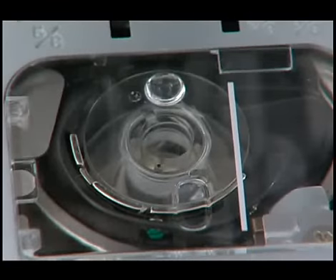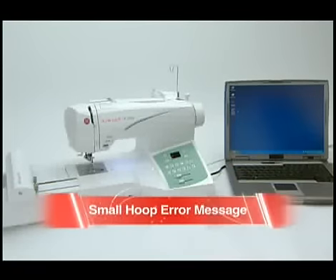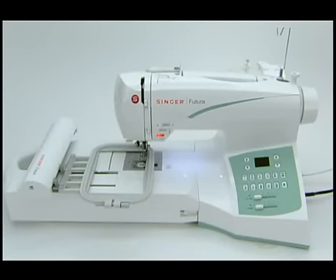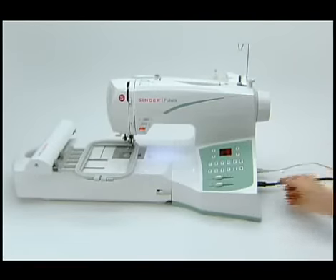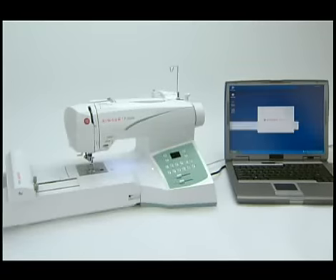An error message may also indicate the bobbin is empty. When no hoop is attached during start-up, the program assumes the large hoop is mounted. If the program is open and the machine is turned on with the small hoop already attached, the start button on the sewing machine will flash red and an error message will appear on the computer screen. It will not be possible to proceed unless the machine is turned off, the hoop removed, and start-up protocol is followed correctly.